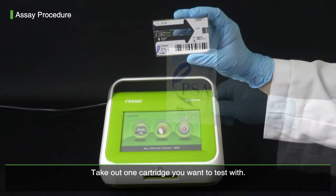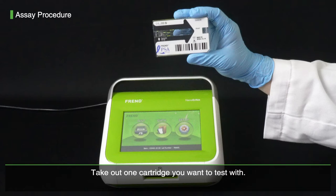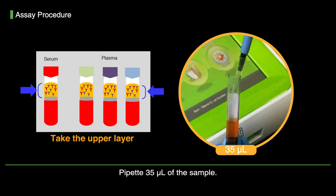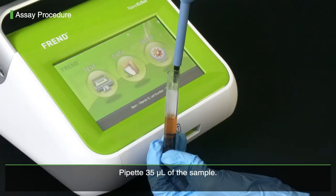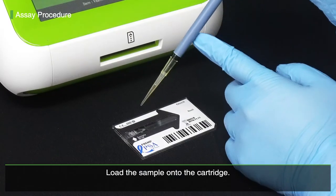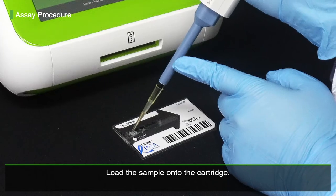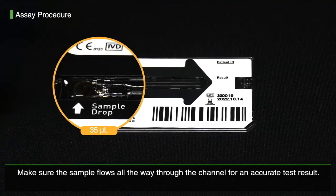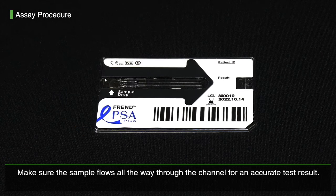Take out one cartridge you want to test with. Pipette 35 µL of the sample. Load the sample onto the cartridge. Make sure the sample flows all the way through the channel for an accurate test result.